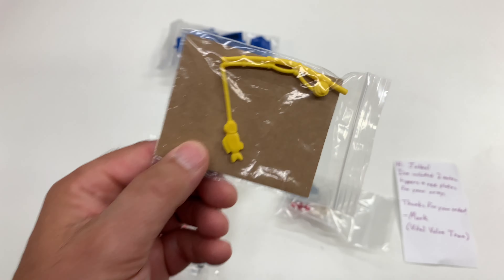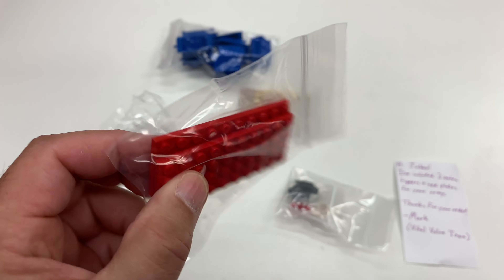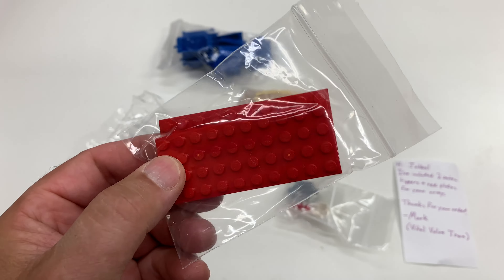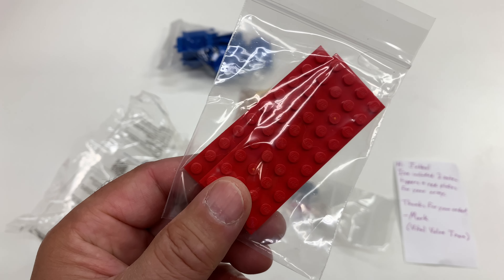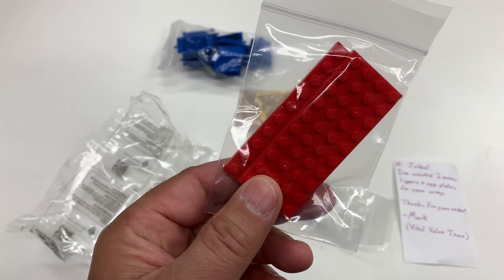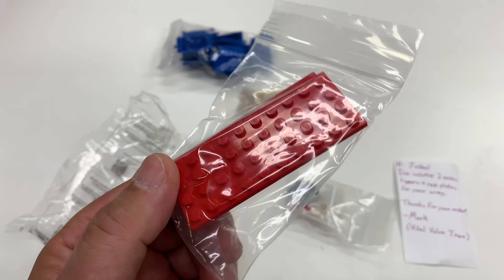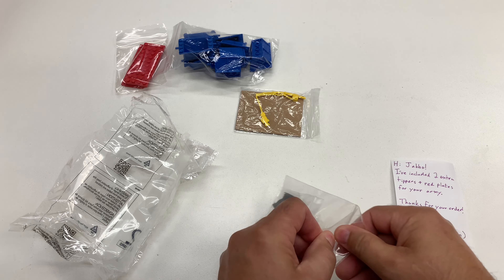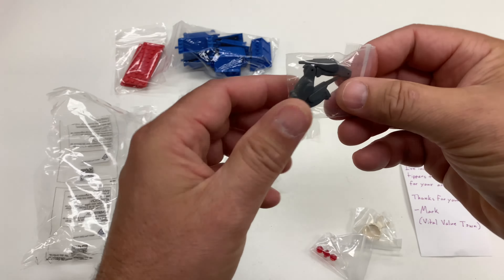We got a Fabulon fishing pole, and some red four-by-ten plates — thank you, these are so hard to find. The four-by-ten plate has not been made since the year 2000, which is weird. Why has a red four-by-ten plate not been in a set since 2000? It makes no sense — you'd think it'd be a common piece.